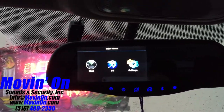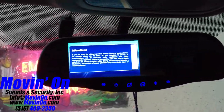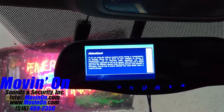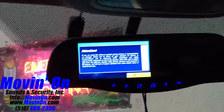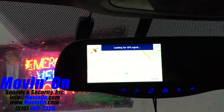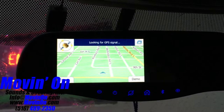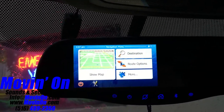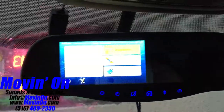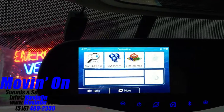Now we're going into the navigation menu. It brings up an attention screen that you have to accept. Here's a view of the maps — GPS signal was lost at this point. This is where you're going to enter your destination, alter your route, build your address book, and find specific places.